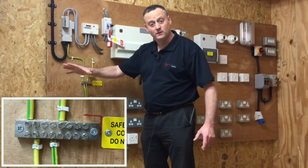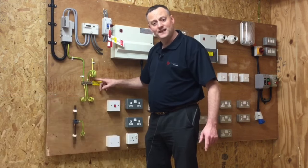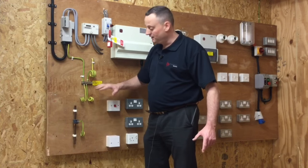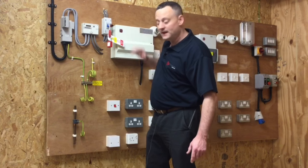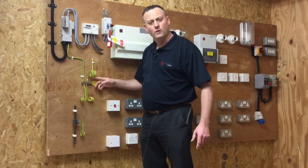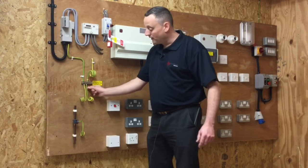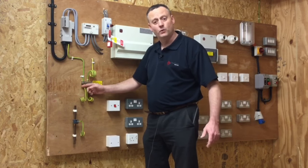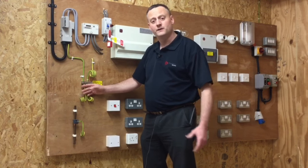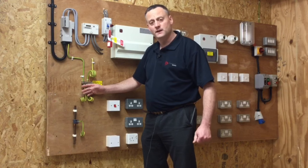We've got a gas connection which isn't present in this location and one for water. Often the MET is not present in the installation and these connections are made within the consumer unit itself. However, City and Guilds and EAL always instruct colleges to have a separate MET. We can't just pull out the gas bonding or the water bonding — those protective bonding conductors cannot be removed with the supply still energised.